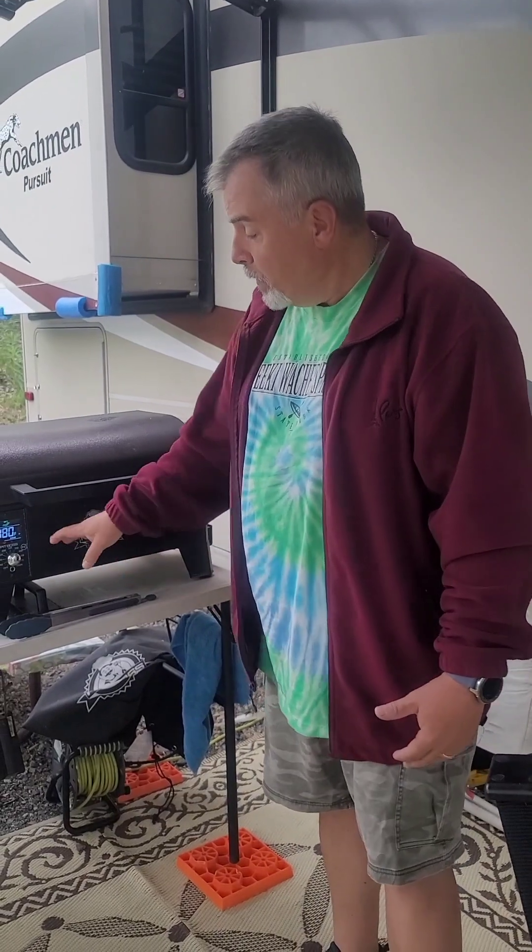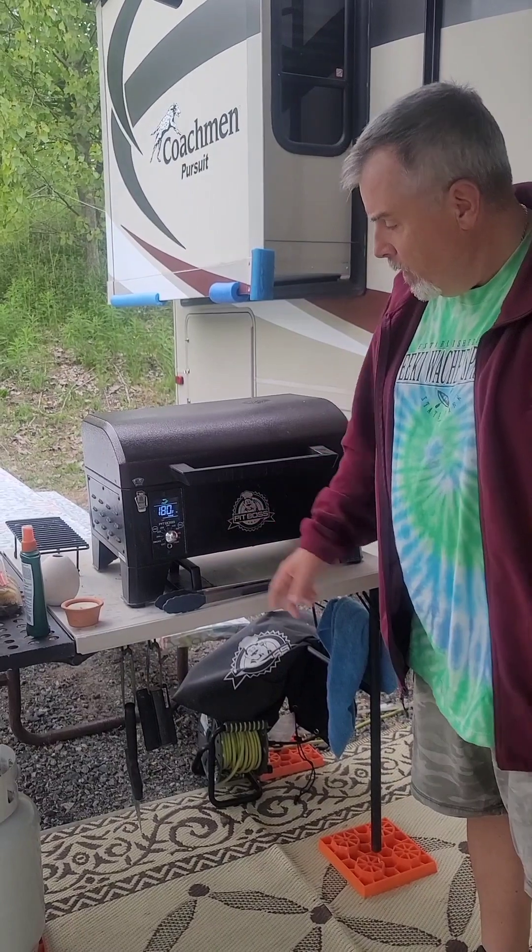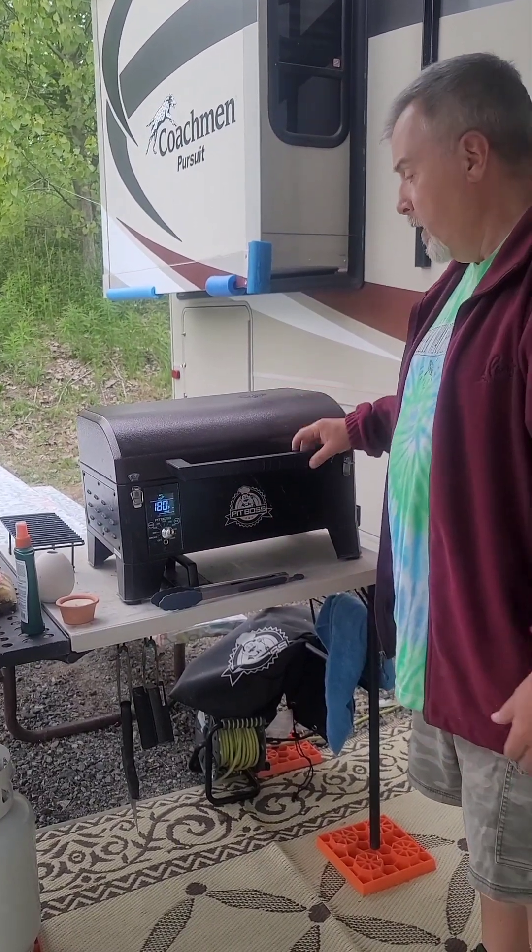With the Pit Boss, not only do you have smoker settings, but you also have settings to control your heat, so you can actually grill on it as well.